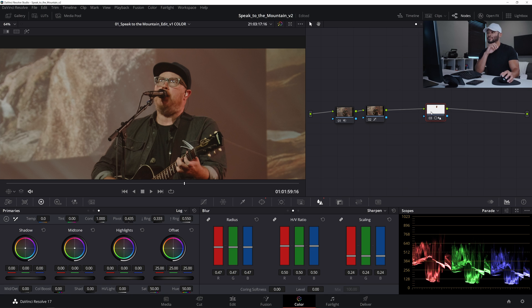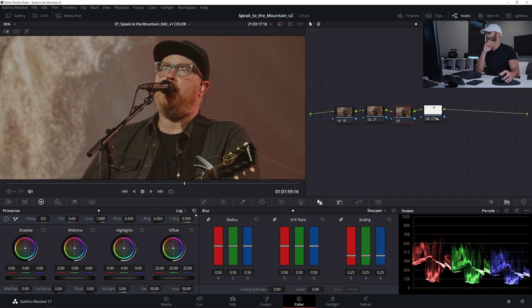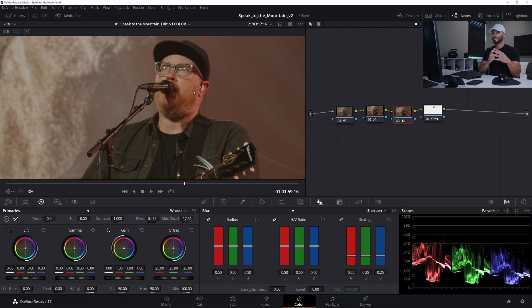Before that sharpening node, I'm going to add a serial node and use the primaries wheels. In the mid-tone detail, I'll move this down to about minus 15 to minus 17 to make the image a little smoother. This helps blend together some of the pixels so that when we sharpen, it won't fall apart quite as easily.